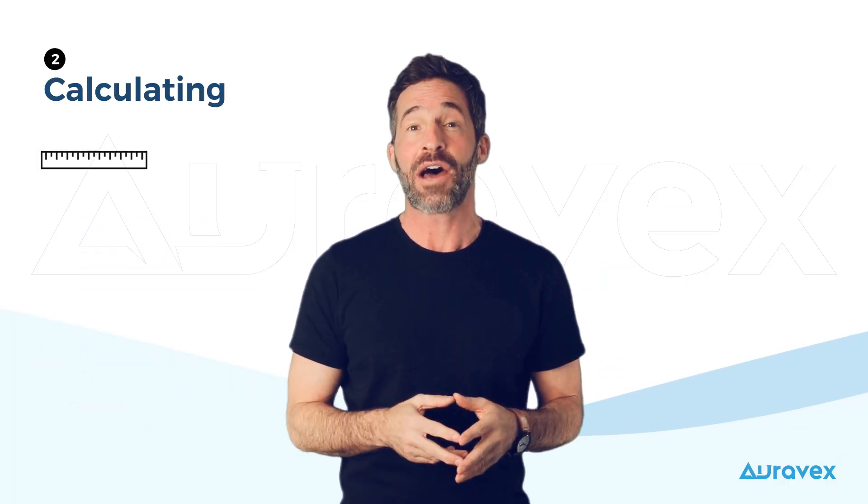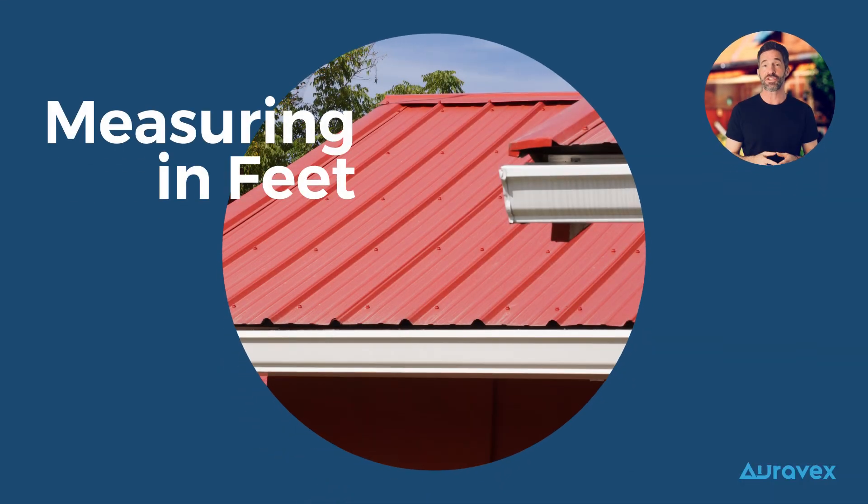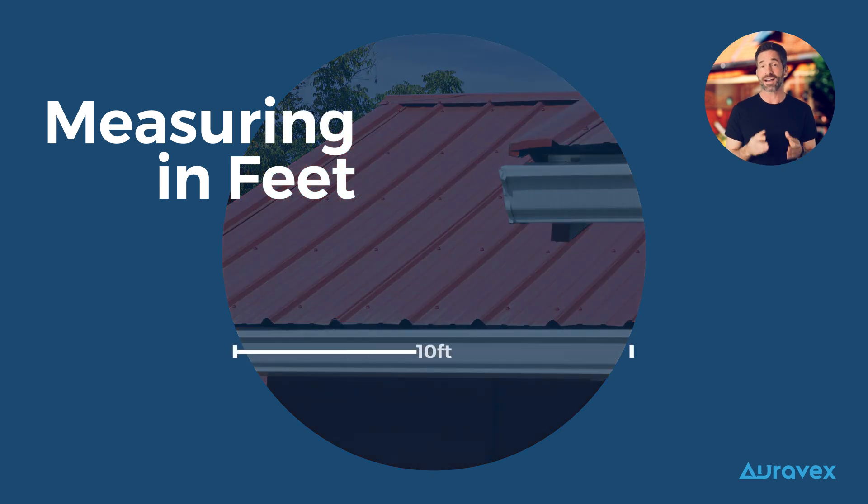Now let's get into how to calculate linear feet. It's really straightforward. If you have an object, all you need to do is measure its length in feet. For example, a 10-foot gutter equals 10 linear feet.